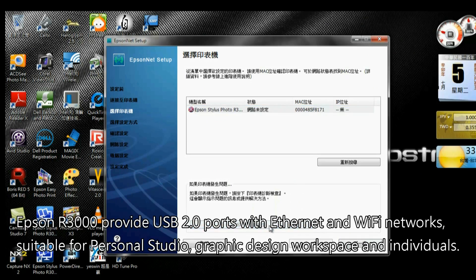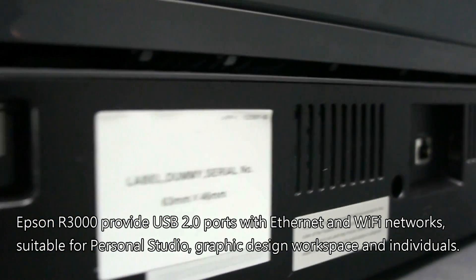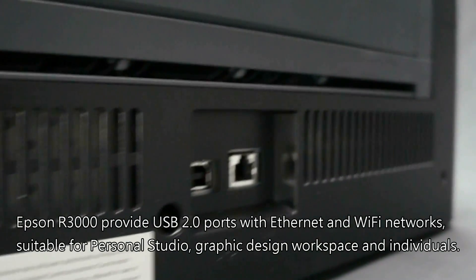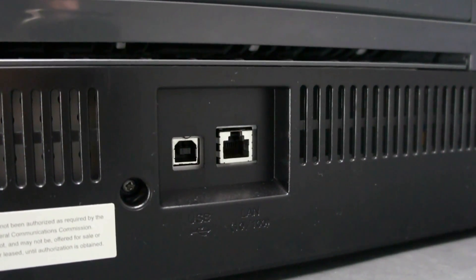Epson R3000 provides USB 2.0 ports with Ethernet and Wi-Fi networks, making it suitable for personal studios, graphic design workspaces, and individual home use.